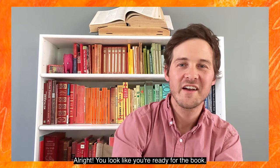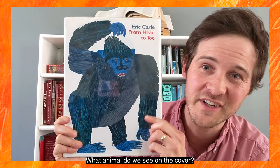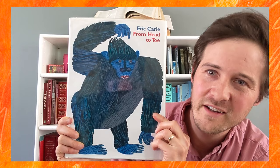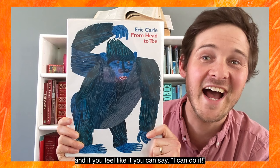You look like you're ready for the book! From Head to Toe by Eric Carle. As we read, we're going to move our bodies like lots of different kinds of animals. What animal do we see on the cover? A gorilla! What's that gorilla doing? Scratching its head! Do you think we can scratch our heads like this gorilla? I'm going to ask, 'Can you do it?' And if you feel like it, you can say, 'I can do it!'